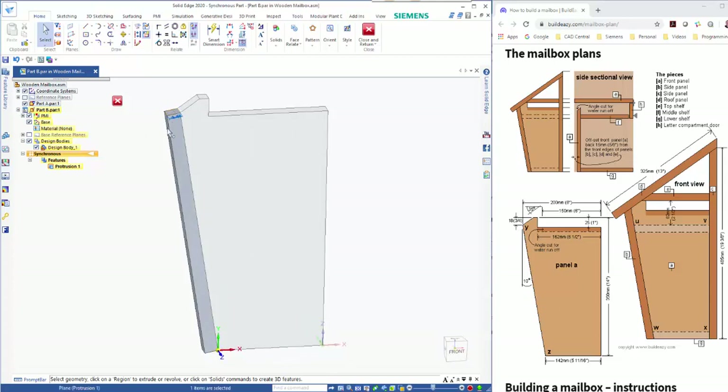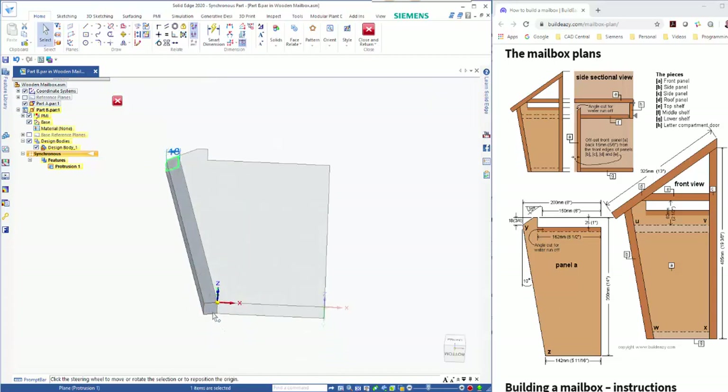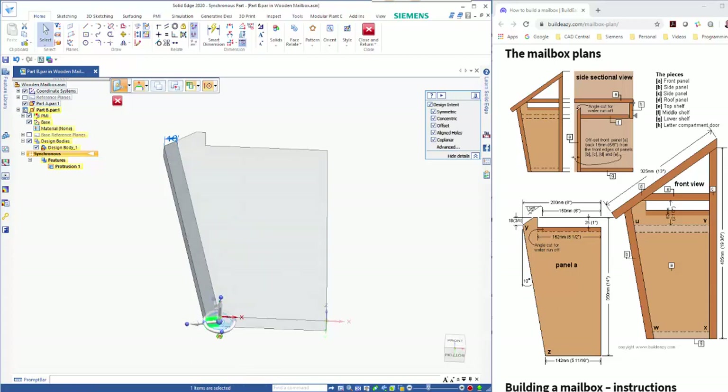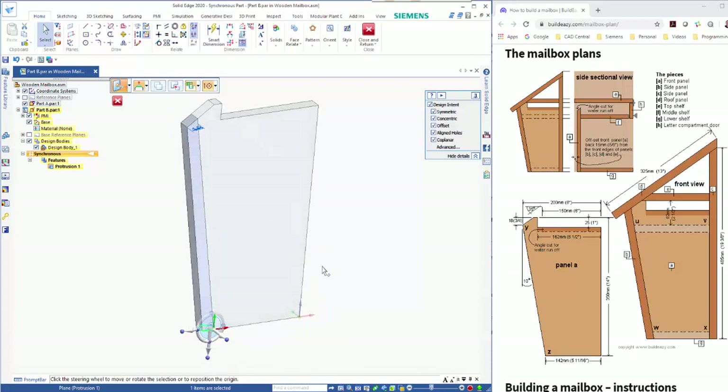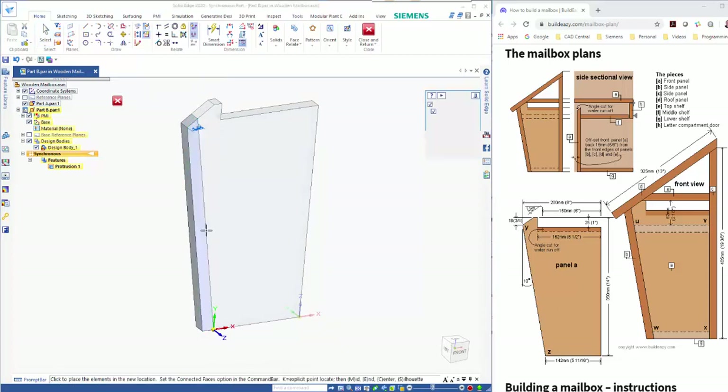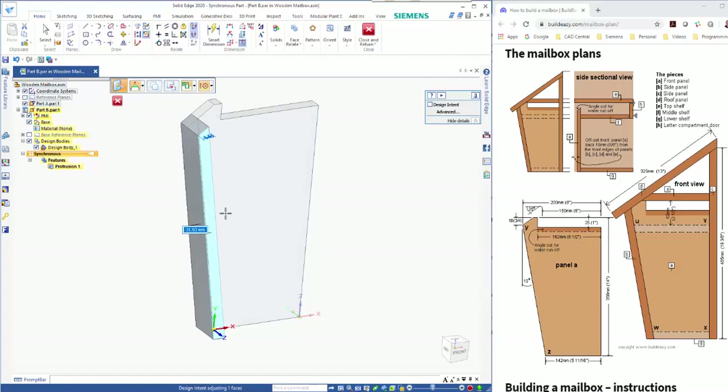I can rotate this — moving my steering wheel by the central knob I can rotate this down. This is going to be minus 25 to get that correct, and likewise at the bottom. If I click on that I can drag it to the edge — that was a 10 degree angle — so I should be able to just go minus 10 to align that. Looking at the drawing, the inset here is 15mm, so I can pick up on this face and turn off design intent, then drag this out 15mm forwards.